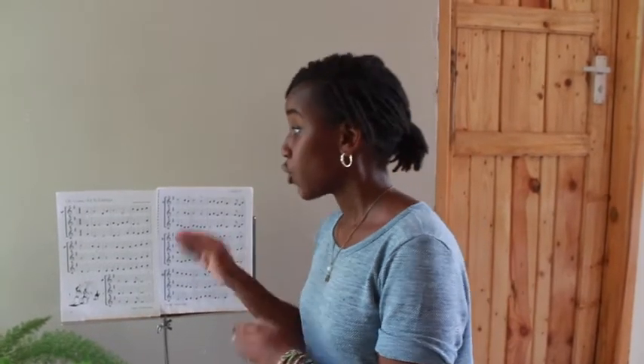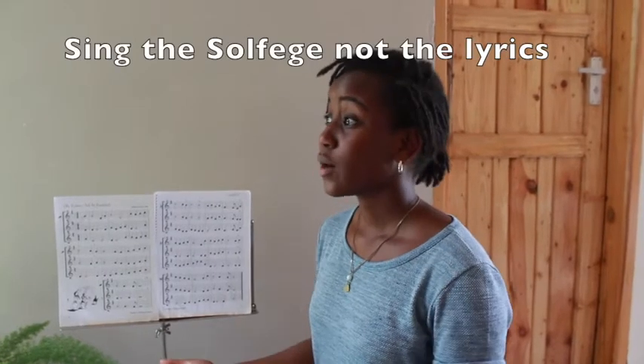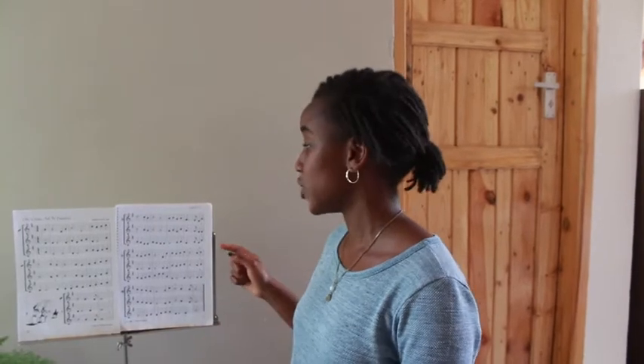The other thing I noticed was some of you sang the words rather than the solfege — you sang the lyrics of the song rather than the solfege. And yet, solfege is what we've been doing. That was unfortunate because that was not what I instructed. This week we're going to work through O Come All Ye Faithful from beginning to the end. Make sure you don't throw away this song, because it'll come back for your final exam at the end of the term as one of the songs that you'll sing.